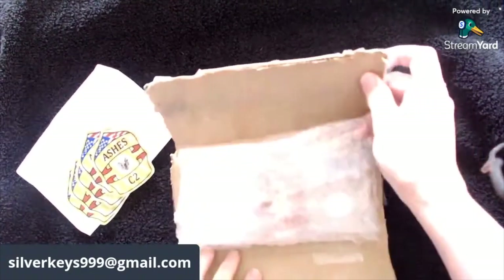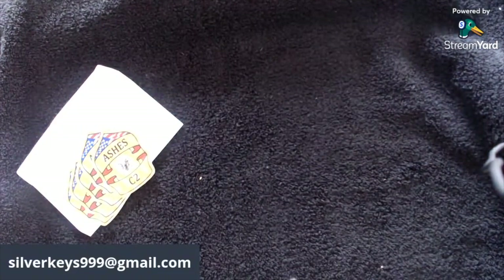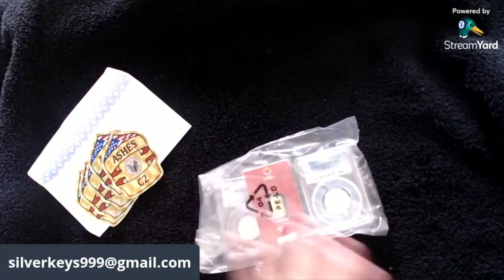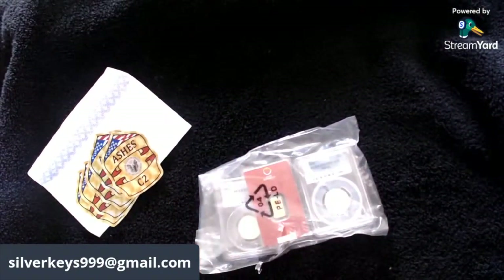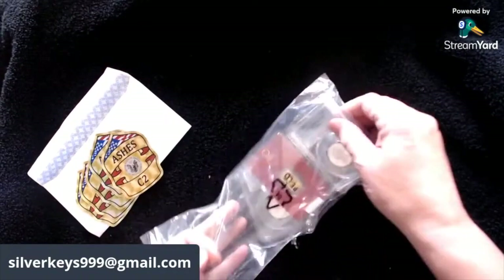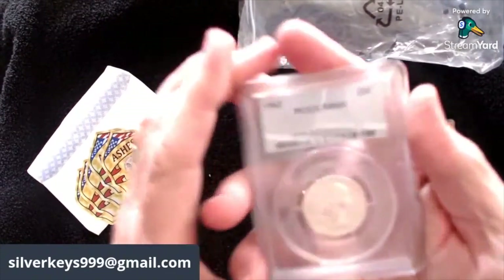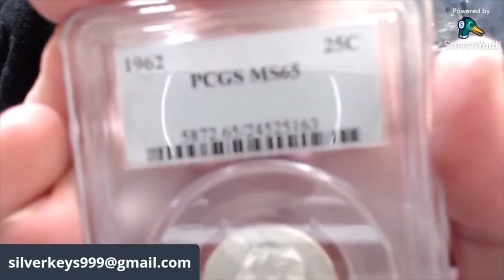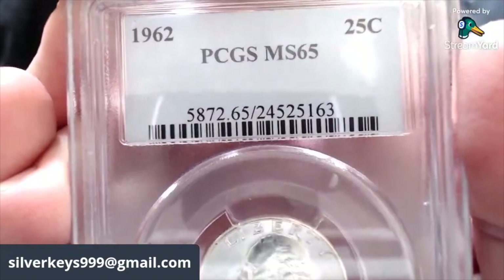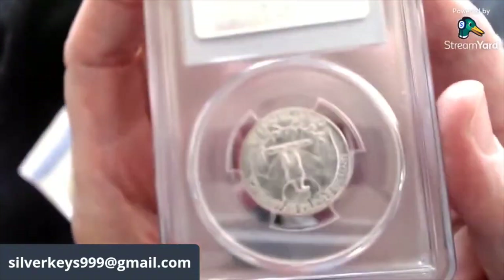Let me cut this open and get this out here — oh, it's got more tape. Pull that off. That was well taped, well secured. I tore the bag pulling the tape off. So we have three items here. This is the PCGS MS65 — it's a 1962 quarter. What a pretty quarter that is!